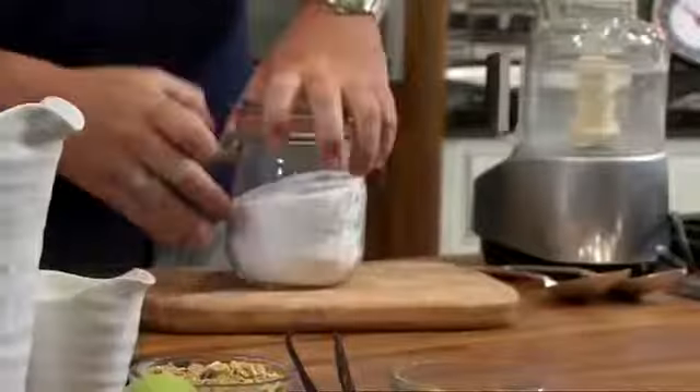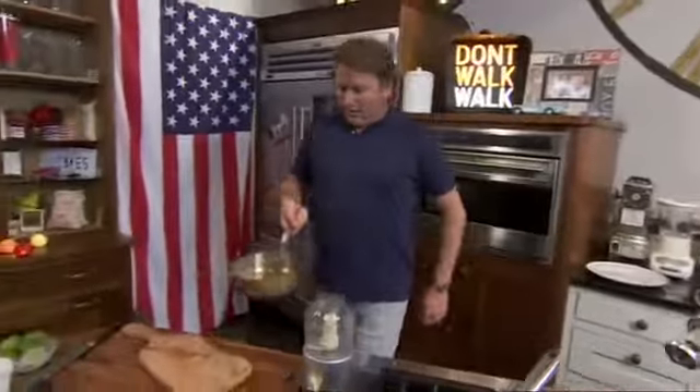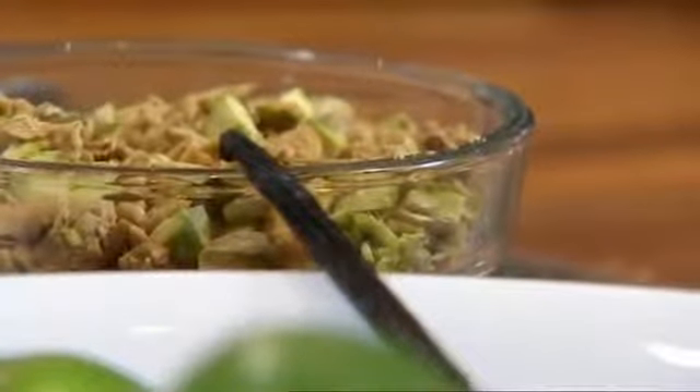The second element to this dessert is the sugared granola, and that starts with a basic caramel. Melt caster sugar in a pan then pour it onto a baking tray to set. If we added nuts like almonds and hazelnuts this would be classed as praline, but we've already got a similar texture with the granola — the nuts, the oats — and I'll combine the granola with the caramel later.